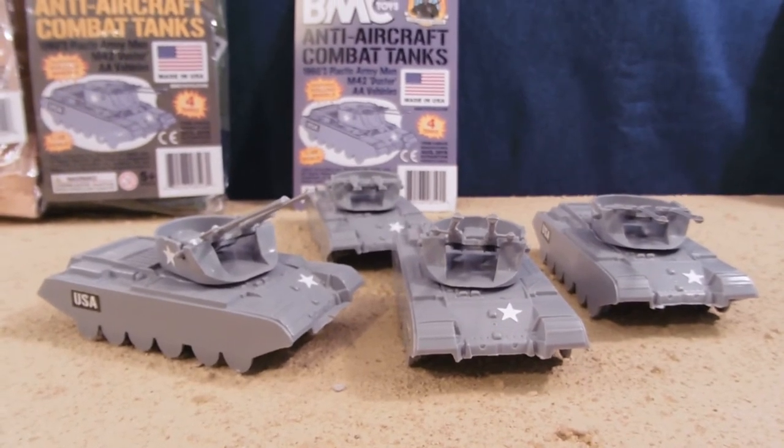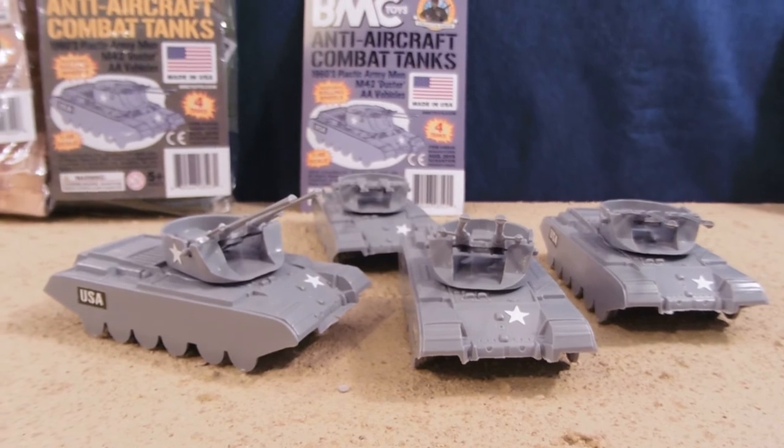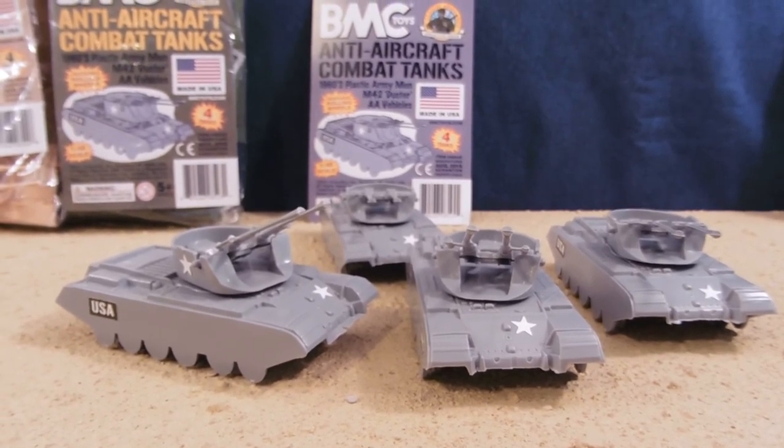Make sure to like, favorite, and subscribe as I post a new Army toy review every Friday. I'll see you guys next time. Check out BMC Toys — there's a link for them down below in the more info area.